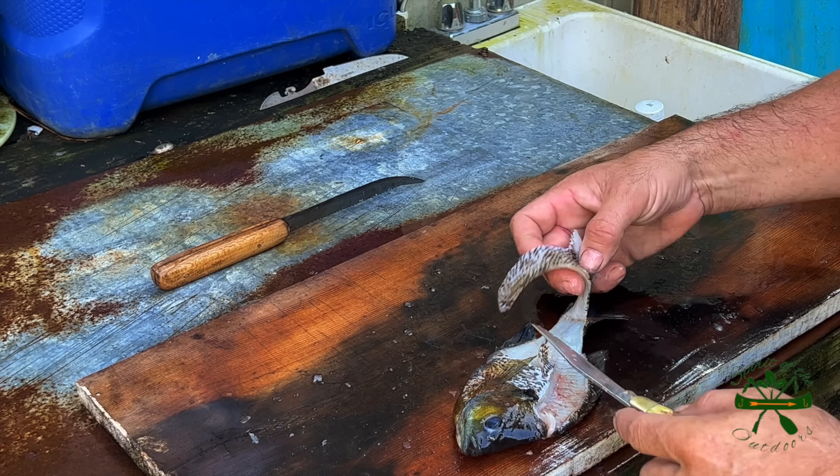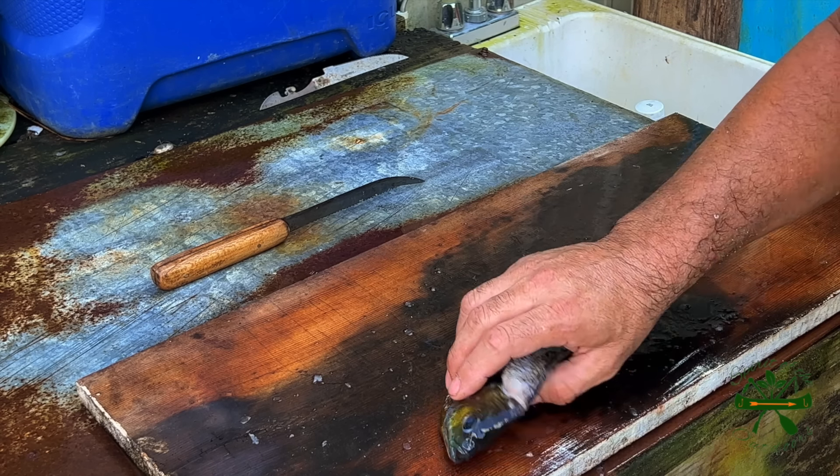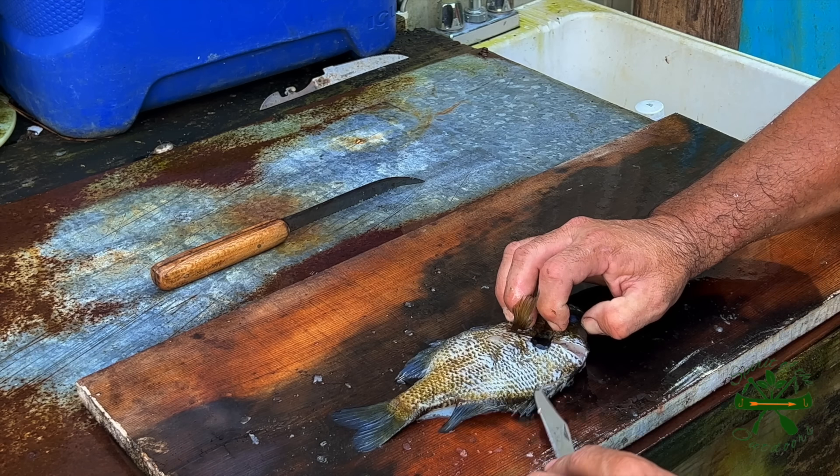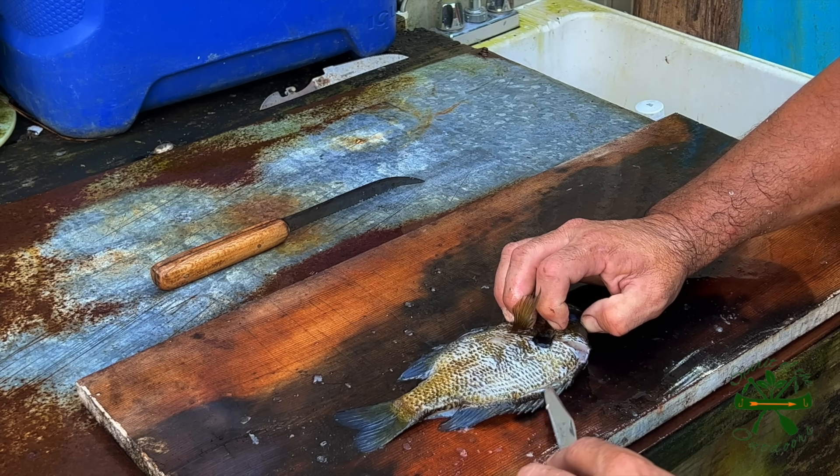Cutting down that backbone until I get right down here where I can get past it. I'm going through and coming almost out, stopping right there. Go right here and stop, and then come in on the top side.